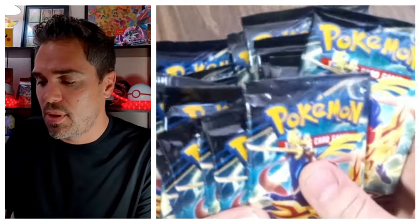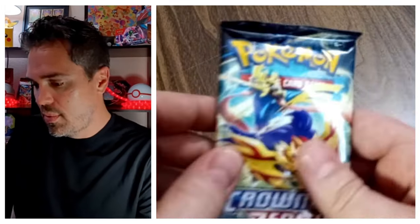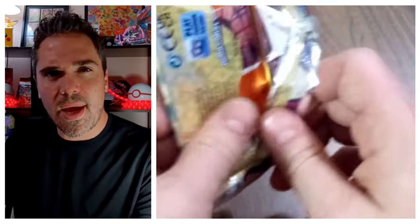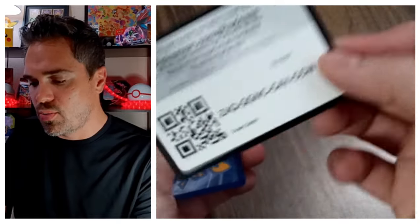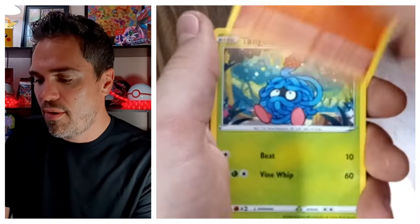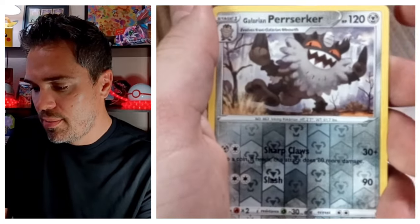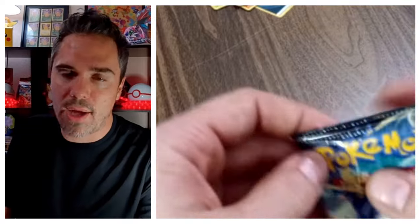All right, let's open the first pack. All Crown Zenith have black borders. We got a Dark Energy, Crushing Hammer, Luxio, Shaman, Larvesta, Baltoy, Galarian Meowth, Whelmer, Galarian Perserker — he evolved — and Pangoro non-holo. Trash pack overall.